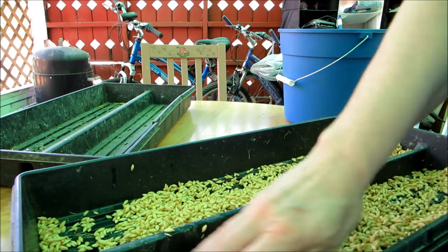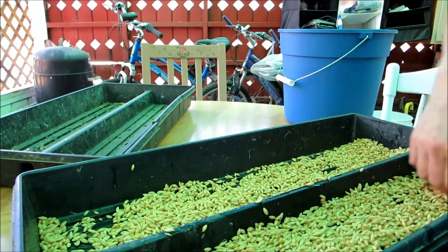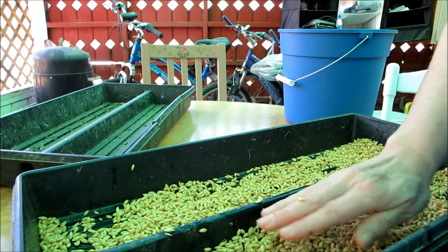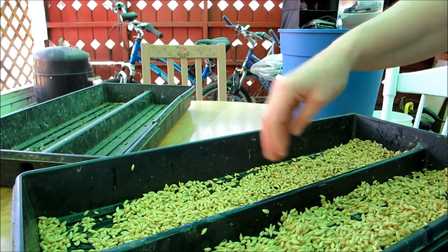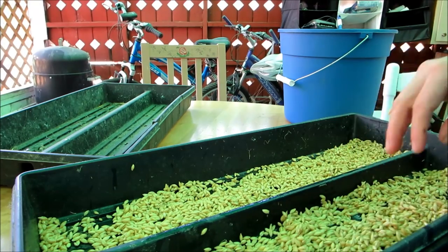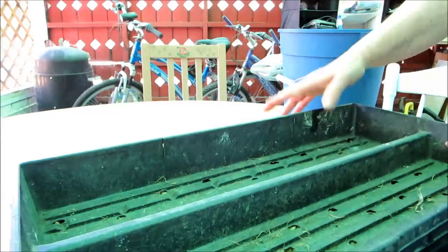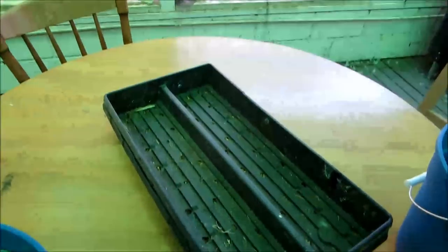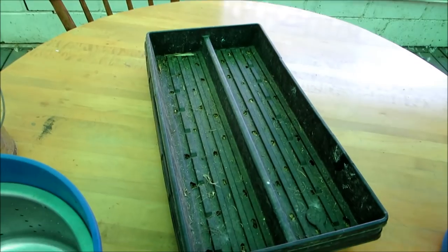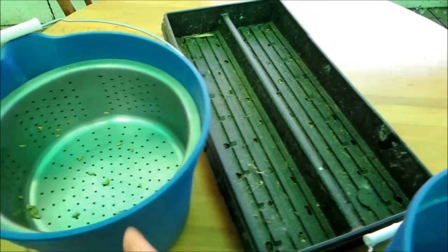The next part is covering it. We need to leave it covered for two days, but even while it's covered we still need to water it. Covering it allows time to grow a root system. I just take another flat, cover it, and leave it for a couple of days. I'll go out and check it again in the morning, water it, and see how the roots are growing.